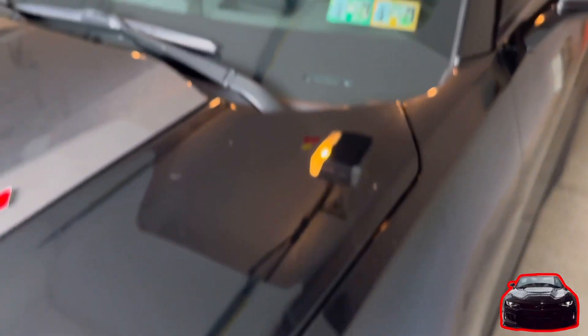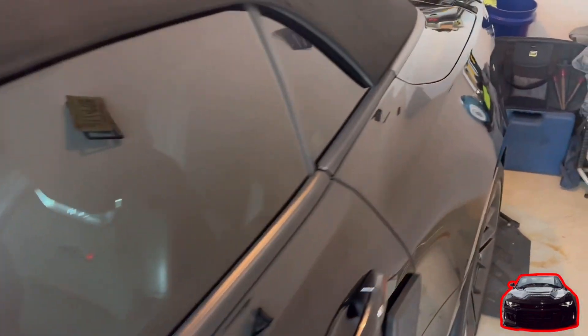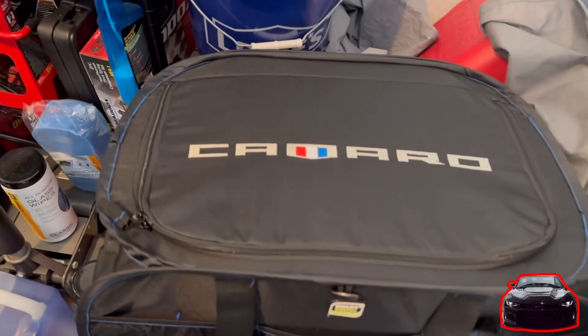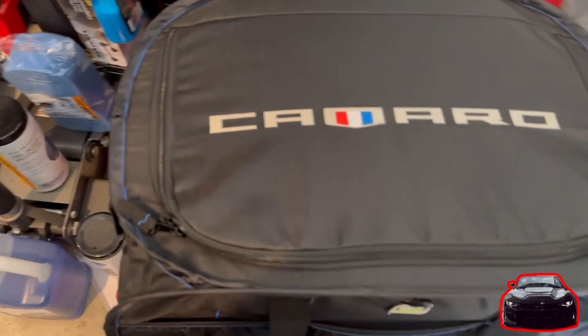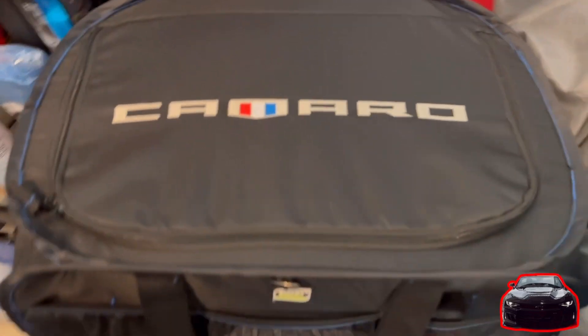What's going on y'all, it's your boy Kev and I'm going to do a review on this Camaro bag that fits in your trunk. So let's get right to it and check this bag out. Here it is — it's 23 by 14 and 13.5 inches in height. This thing is freaking huge.